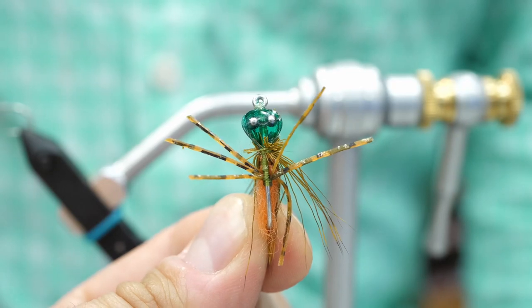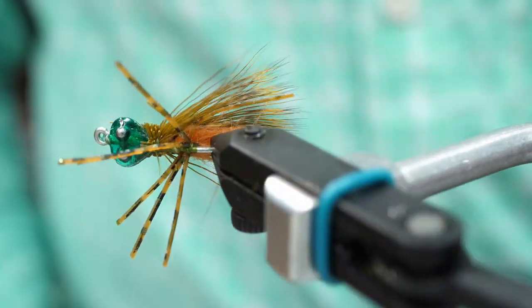Hi, I'm Rick with Beauvert Outfitters. Today we're going to be tying Pop's Bonefish Bitters. This fly was invented by Craig Matthews in the 1980s. It is a shrimp and crab imitation pattern popular in the Caribbean for bonefish and permit.